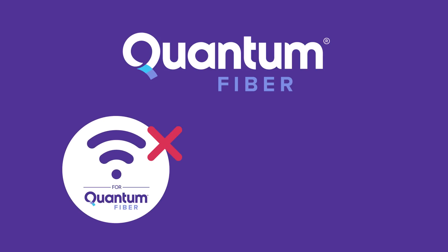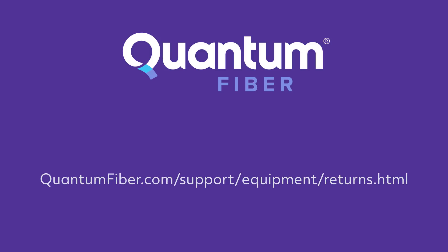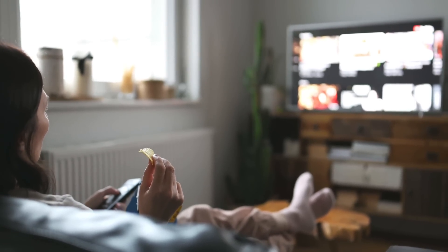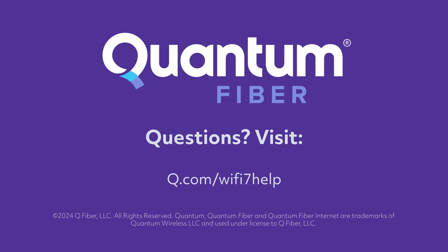You can delete the 360 Wi-Fi app from your mobile device and begin using the Quantum Fiber app exclusively to manage your Wi-Fi network, your account, security settings and more. You can ship the old equipment back to us at no charge. Your Quantum Fiber network is now Wi-Fi 7 enabled. We hope you enjoy a faster, smarter way to Wi-Fi. If you have any questions, visit q.com/wifi7help.